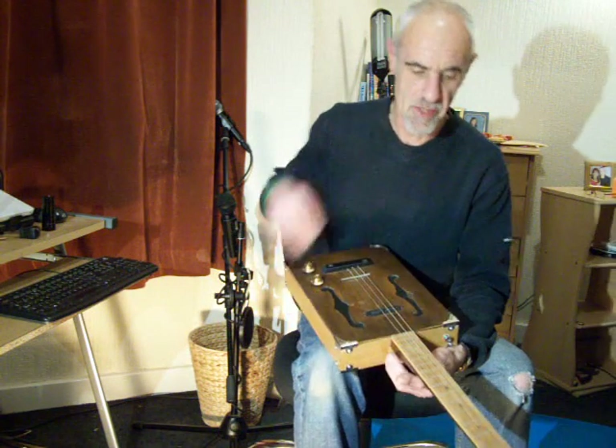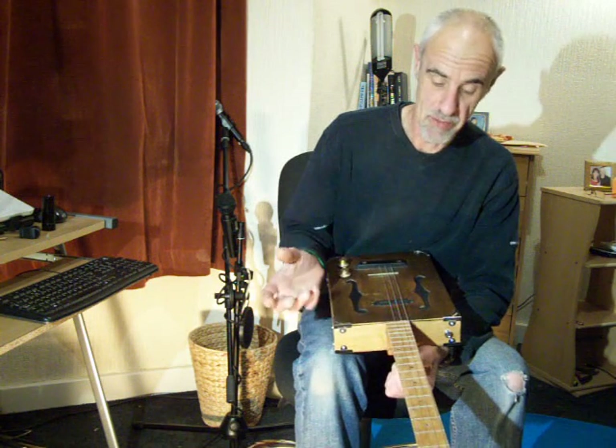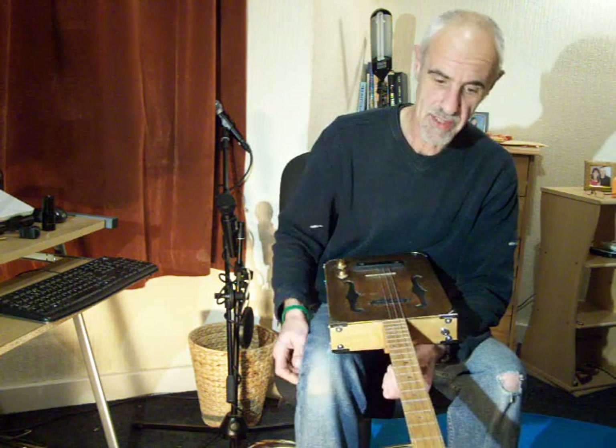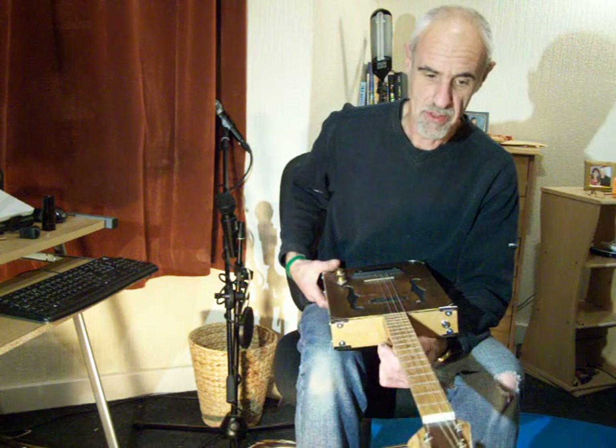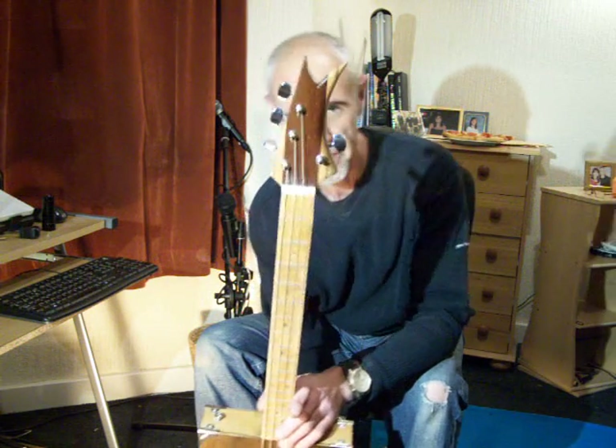You've got a beech fretboard, abalone rainbow style — well, abalone rainbow inlays in there — fully fretted. You've got a 7-part head on this one; it's a really lovely head and it's all French polished as well.